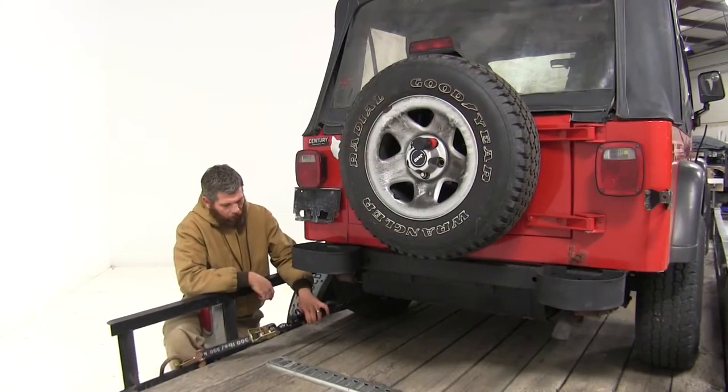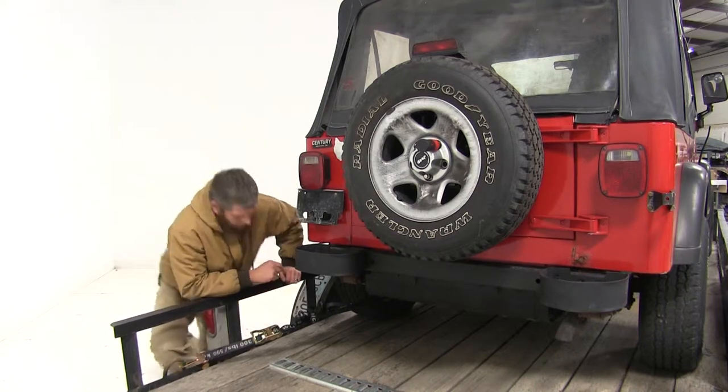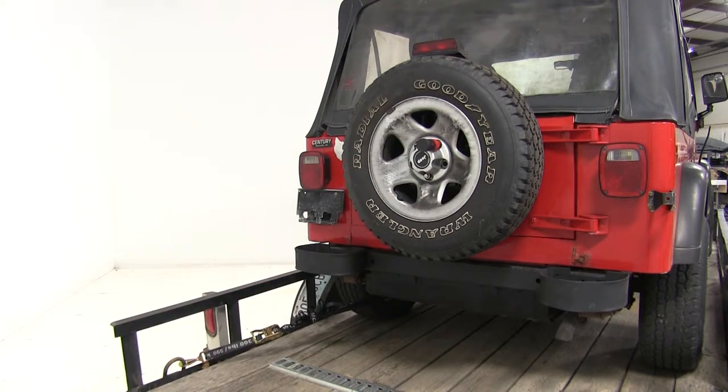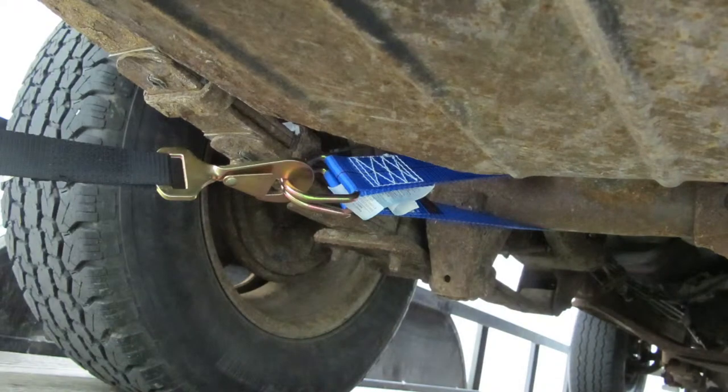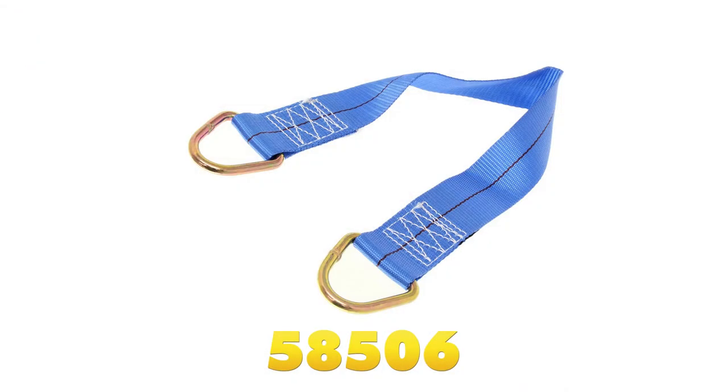Now that we've got all of our excess strap taken care of and tidied up, we're ready to hit the other three corners and secure those as well. That will complete today's look at the Ericsson 5000 pound axle strap, part number 58506.